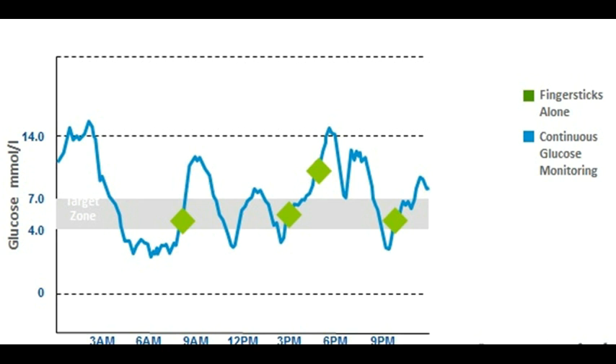So what is continuous glucose monitoring and how is SmartGuard different? You can see from this slide that the green dots represent the finger sticks and then the blue line represents the continuous glucose monitoring.